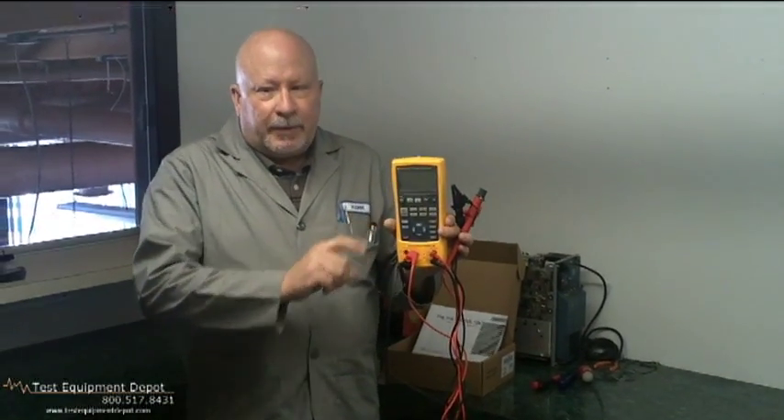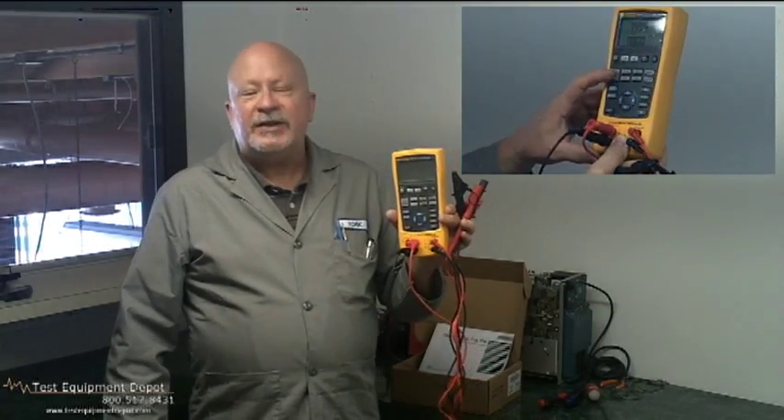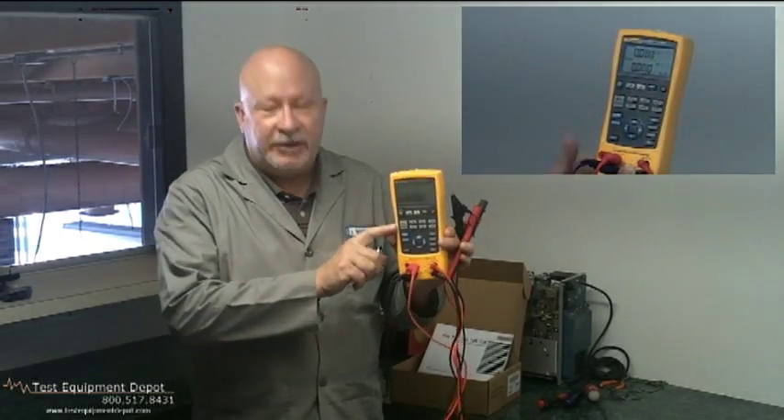It supports flow meter testing with frequency and CPM functions. It performs fast linearity tests with auto ramp and auto step features.